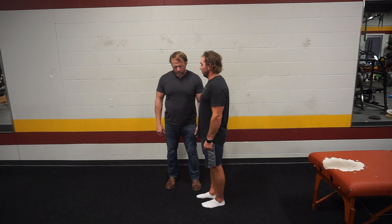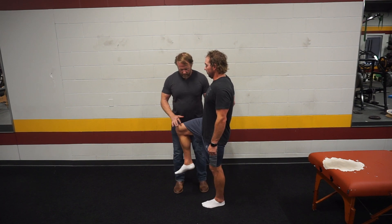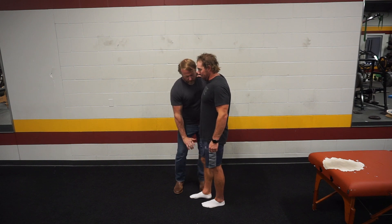All right, ready, lift it up, hold on to me. Ready, go. Fail. Okay.